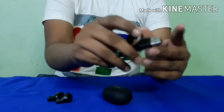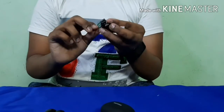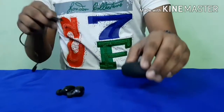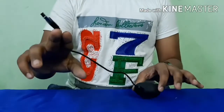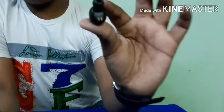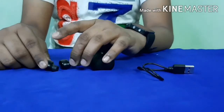We have a USB to micro USB charging cable. You can use any standard phone charger to charge it. The case has an 800 milliamp-hour battery, and the earbuds have 500 milliamp-hour batteries. The build quality of the charging cable is also premium. There are right and left indicators on the earbuds.